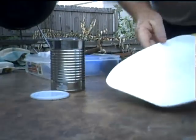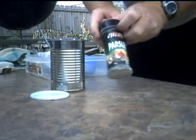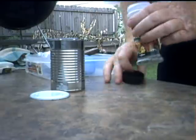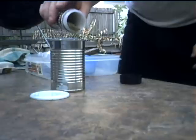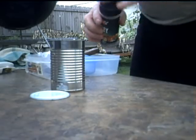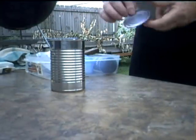Every magician has magic dust, and our magic dust will be parsley flakes. They really add a kick to bland potatoes. Don't hold back — put as much as you want in there. Kind of dust it quite good. Put the lid back on.